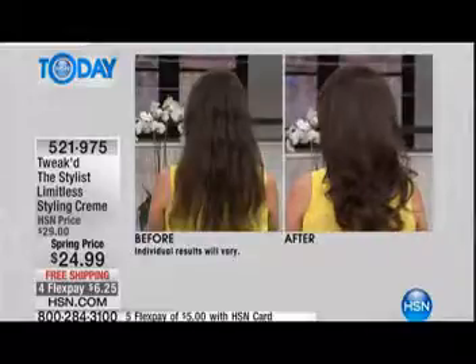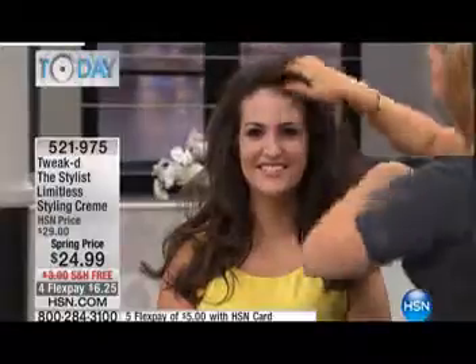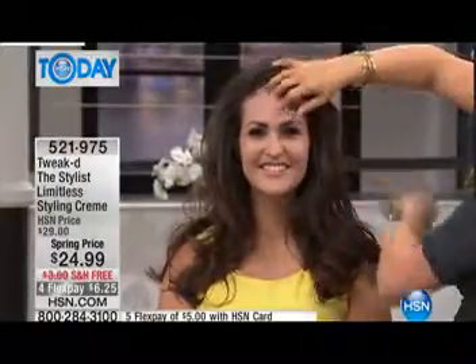She can walk outside into humidity and she's protected because we've already filled her hair with the restore treatment, and now the stylist product is sealing it from the outside — but we're not using any nasties. We're using good old mother nature: chufa milk, passion fruit oil — ingredients that are good for you but that give us that natural hold. Nothing like you've ever felt before.